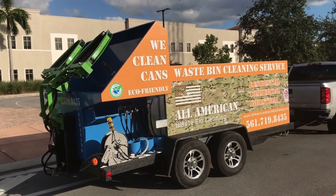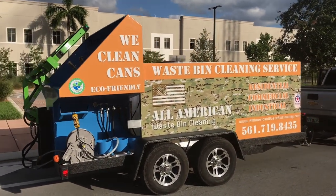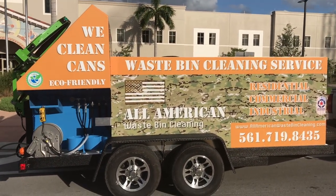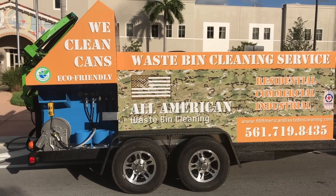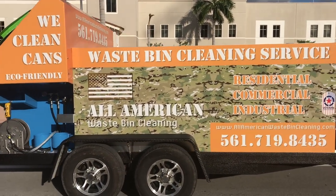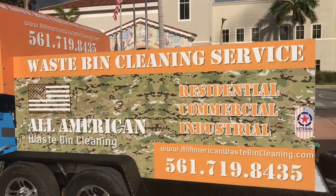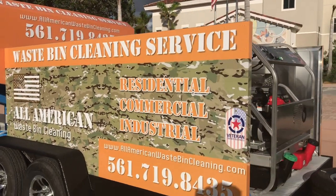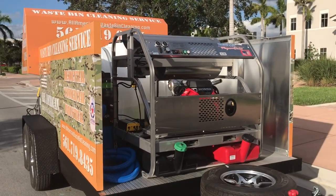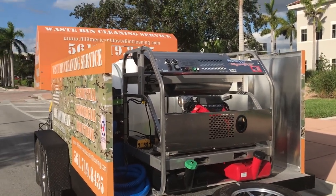This system comes with a stainless steel hot water skid. It's the Magnum series, which is proprietary to Sparkling Bins. It comes with 3,500 psi and eight gallons per minute. As you can see here, it has a 3,000-watt onboard generator and a stainless steel frame with a lifetime warranty — that's proprietary to Sparkling Bins.